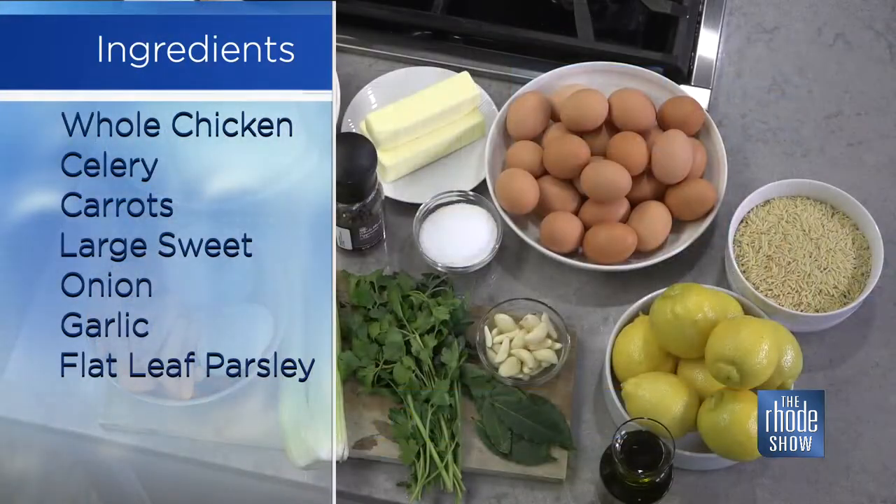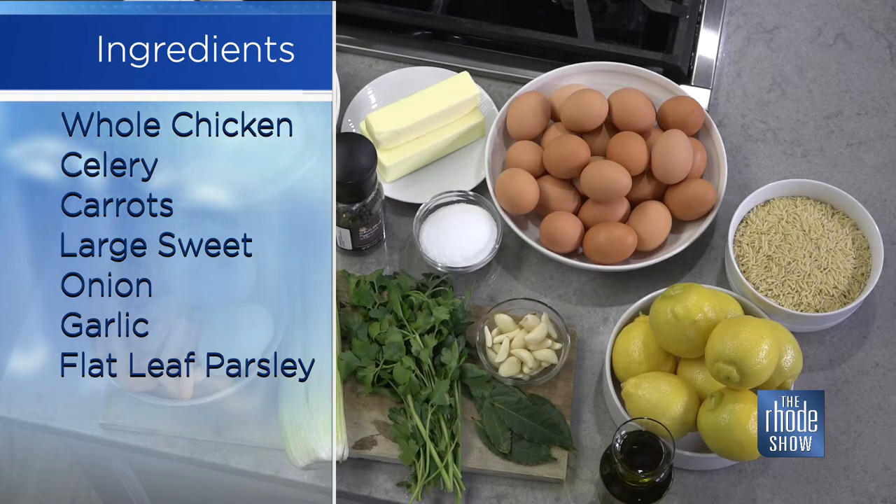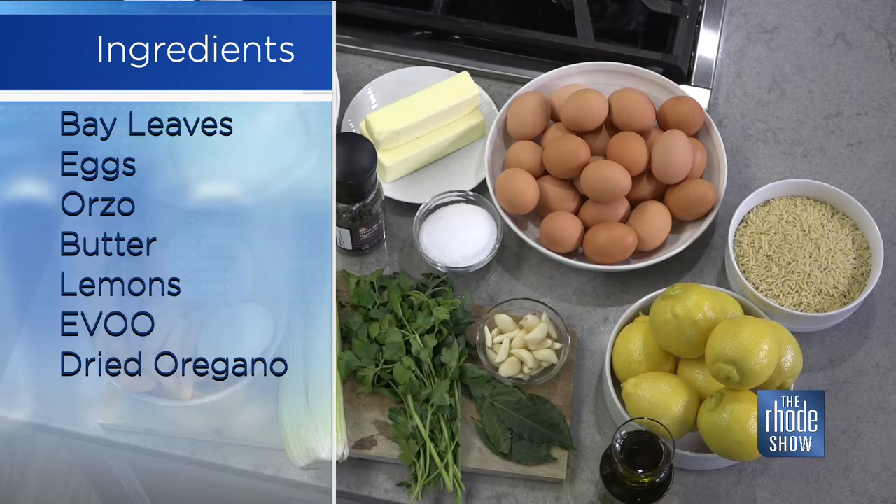Yeah, so we're going to make our own stock with the chicken, along with our vegetables — the carrots, celery, onion, all the aromatics. We have some nice bay leaves, parsley, garlic. Once we have a nice chicken stock, we're going to serve the chicken separately along with the vegetables that we made the stock with. And then in that stock, we'll boil the orzo and we'll add lemon juice and then we'll thicken it with egg.